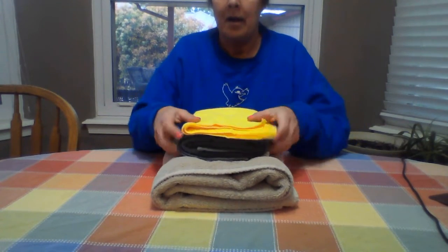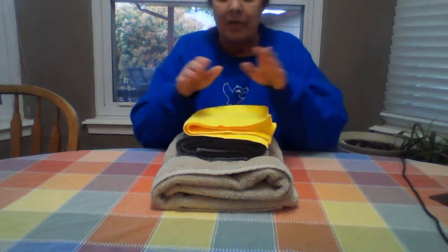That makes them nice and neat and ready to go into a drawer or into your linen closet. Thanks for coming to the lesson and we'll see you next time. Have a good day!